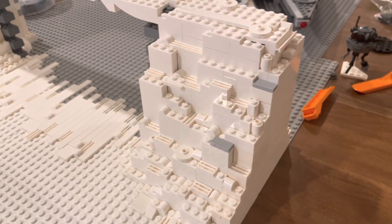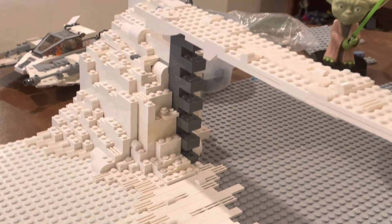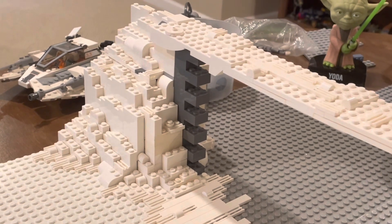Last episode, we made this hill on the right side of the Echo Base. Over here, in the first episode, we made this hill on the left side of the Echo Base.